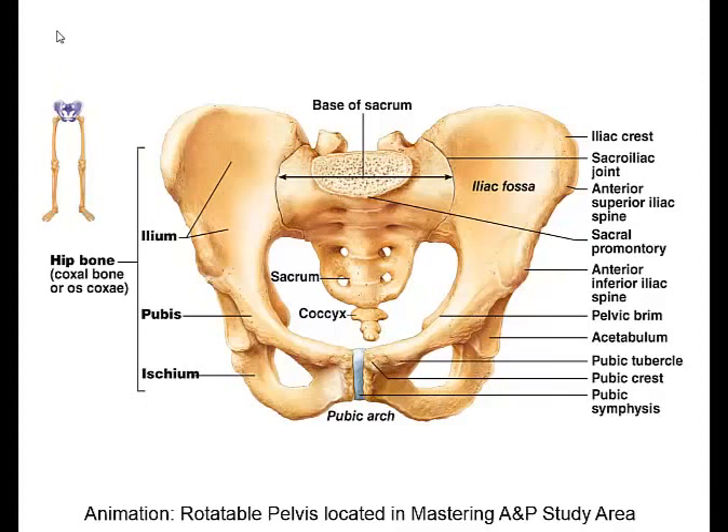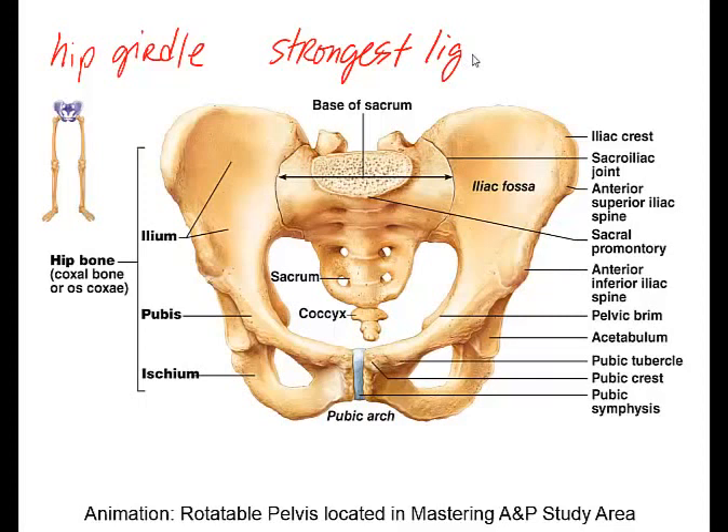The pelvic girdle, which is also sometimes referred to as the hip girdle, is going to be responsible for attaching the lower limbs to the axial skeleton, transmits the entire weight of the upper body to the lower limbs, and also supports a lot of the visceral organs of the pelvis. In this area of the body, we're going to find the strongest ligaments of the body.